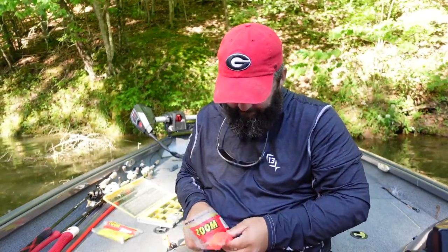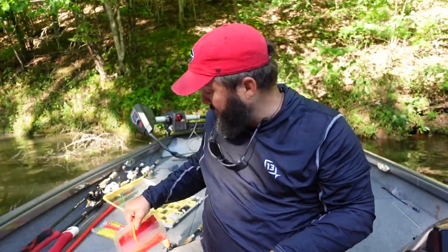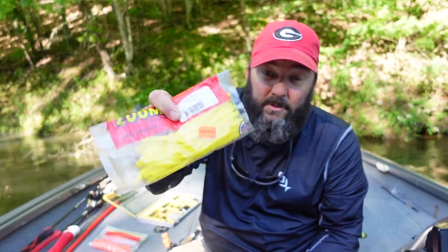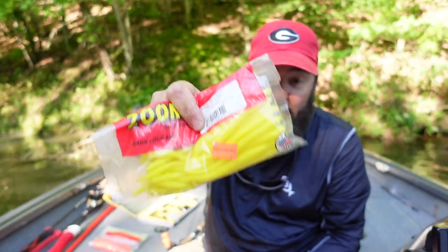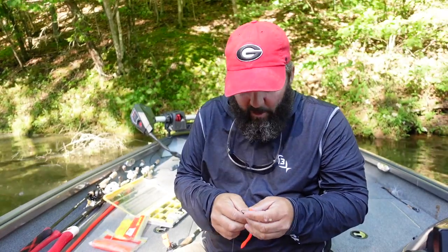My favorite color floating worm is methiolate — Zoom methiolate trick worm. The other color I'll try: if they're still spawning, I'll try yellow. I don't know what it is about yellow — when they're bedding they seem to hate that yellow color and they'll really attack it.